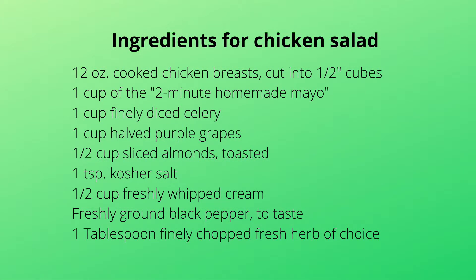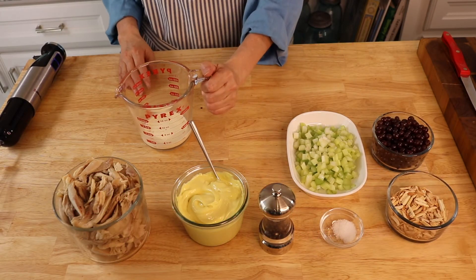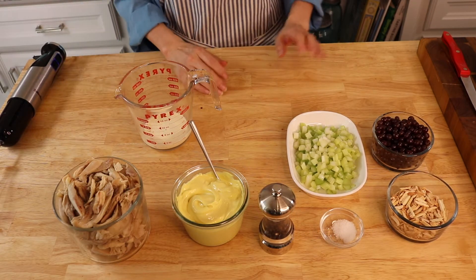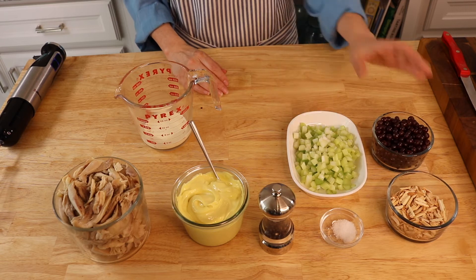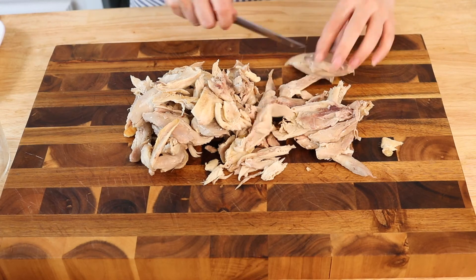Here are the ingredients you will need to make the chicken salad: the mayonnaise we just made, cream for later, chicken, celery, grapes, toasted almonds, and salt and pepper.